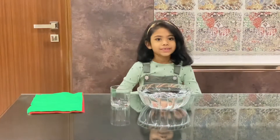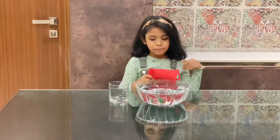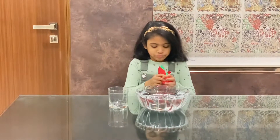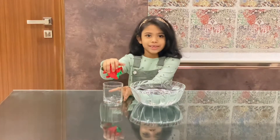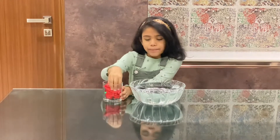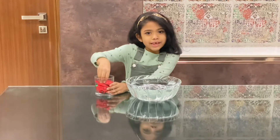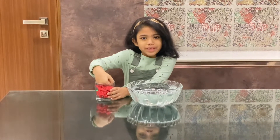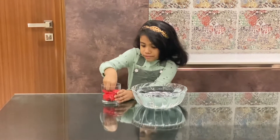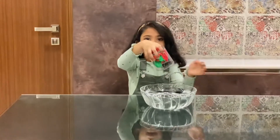Let's get started. First, get the paper, crumple it, and put it in the glass. Make sure that you are putting the paper very tightly in the glass so that when you dip it, it won't fall. Now flip it and make sure the paper is tight.